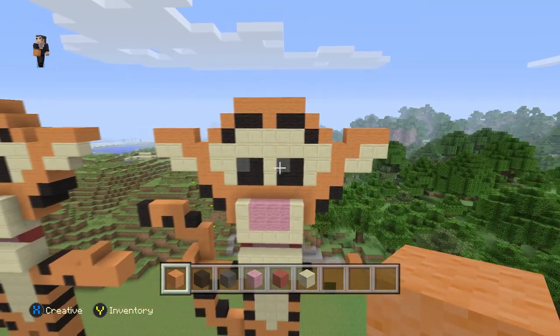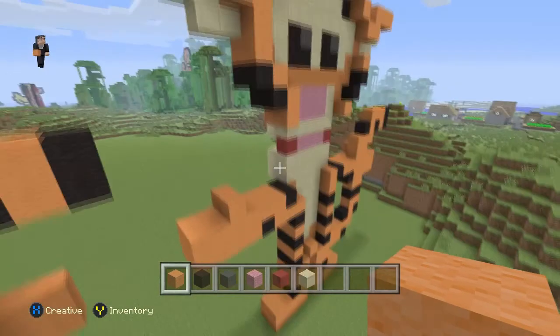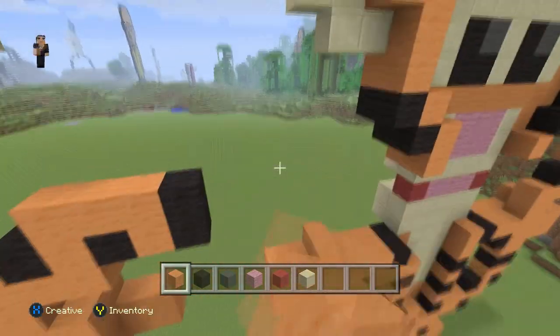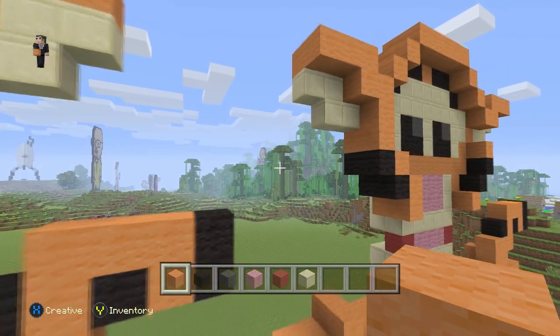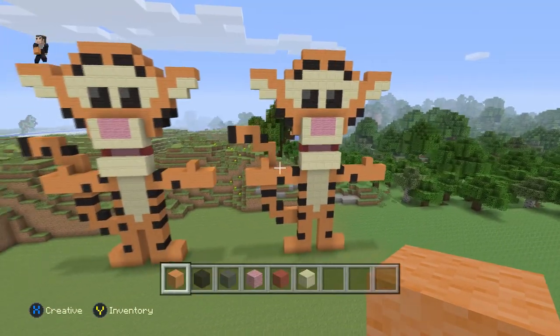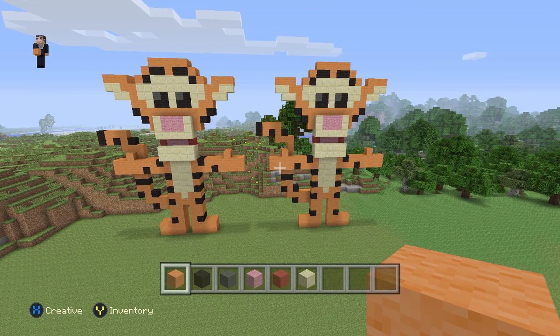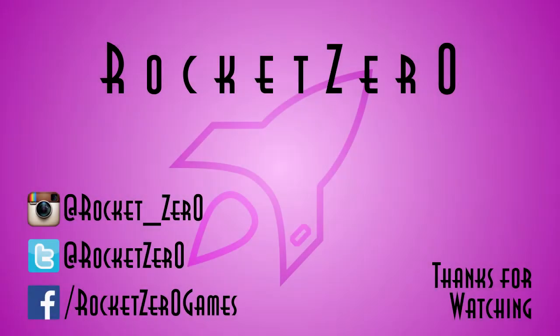So there we go, guys — we have built Tigger from Winnie the Pooh. And of course if you want to make him look more 3D or just fuller, all you have to do is bring out all the blocks that you can see from the front. I'll leave the ears with just a smooth sandstone one layer, so that way they look like inwards, just like regular ears. There we go, guys. That's it. Hopefully you guys enjoyed this tutorial. If you did, make sure to give it a like down below. Comment what you would like us to build next. And as always, thank you so much for watching. Hopefully we'll see you next time. And if I make any more Winnie the Pooh pixel art, I'll make sure to provide a link down below.